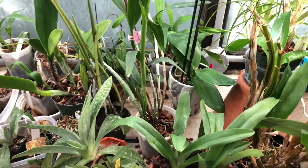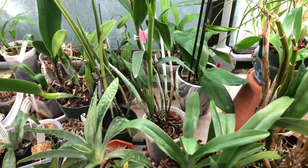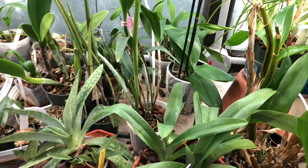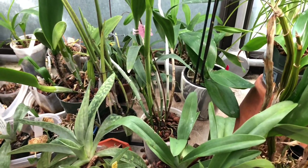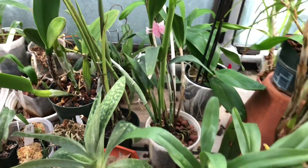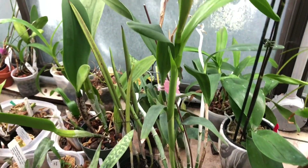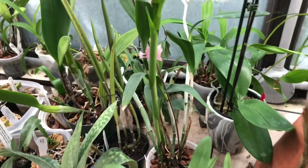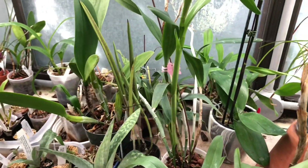I have tried Cymbidiums, some other things I've had difficulty with, I've tried just straight cattleyas, I've even tried dendrobiums, I did once even try Phalaenopsis, but none of them were as successful as I've had with Epilalea cattleyas, which is an intergeneric of sorts.